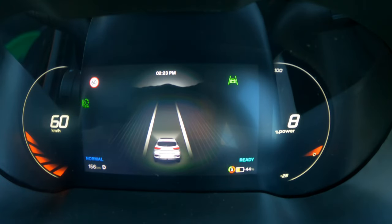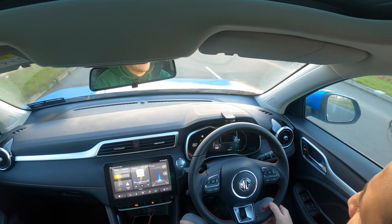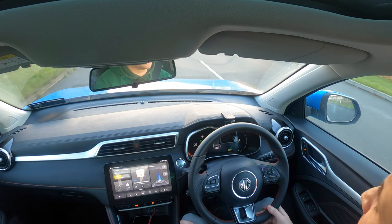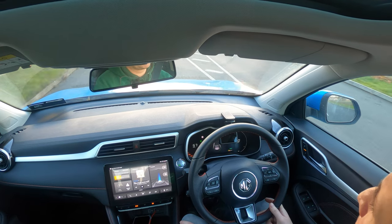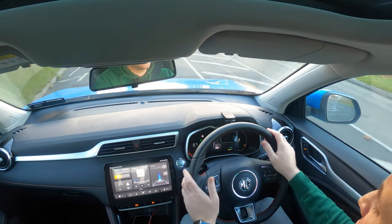I'm going to do a bit of dual carriageway to see if it picks up the speed sign. That's very smart — there's a manual override there on the steering as well. Very smart.